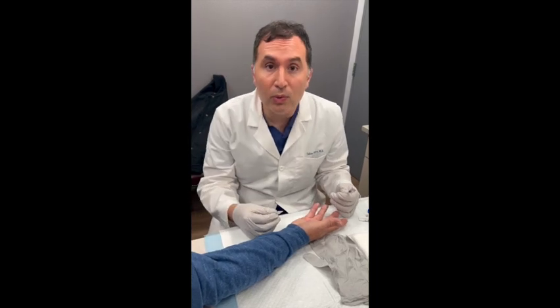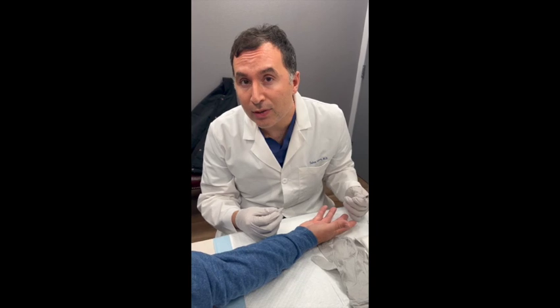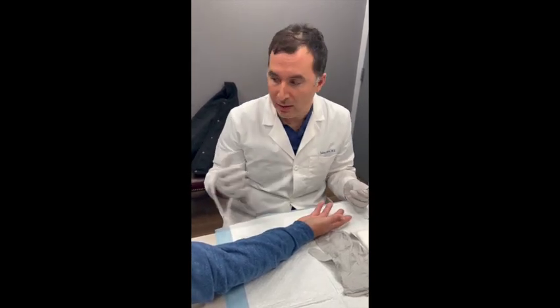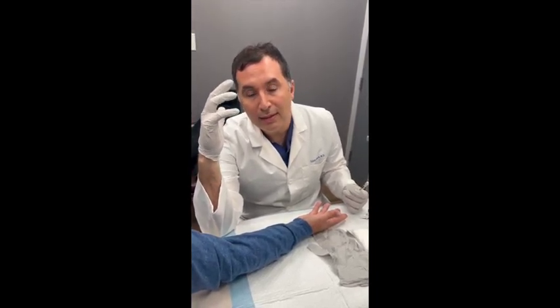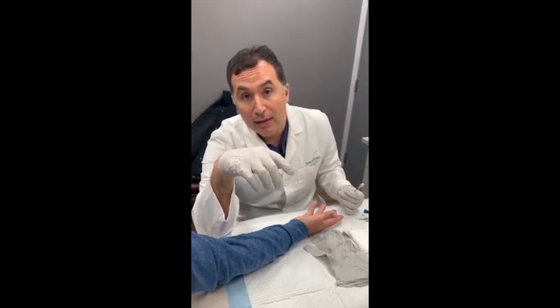We have a really nice patient who has bilateral Dupuytren's contracture in his hands. It affects both of his small fingers, the left and right. He had a contracture about 45 degrees on the left side that we treated with Xiaflex successfully just a few weeks ago.